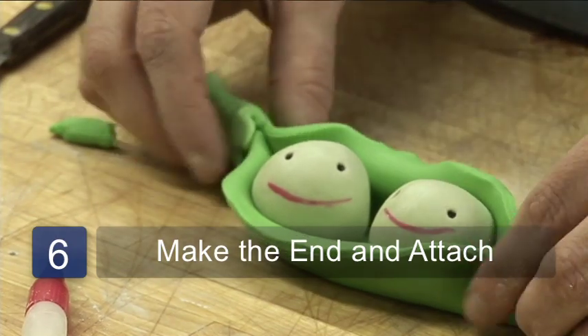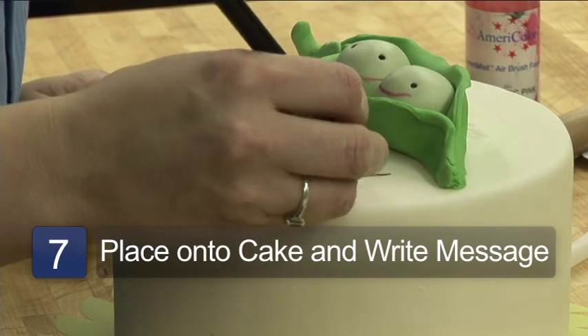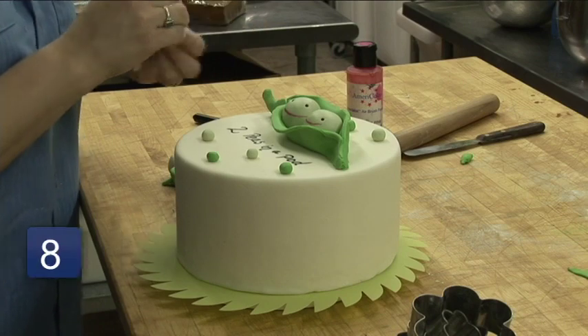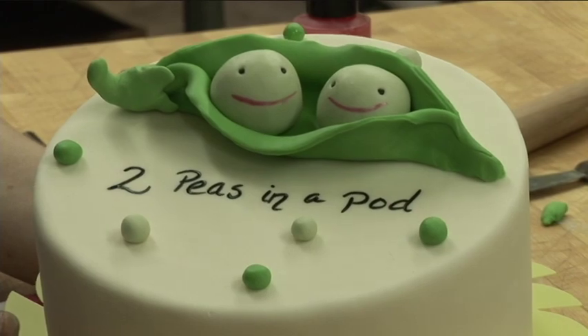You can just shape it with your fingers, put them up on top of the cake, and then come back and decorate with little — make a bunch of little peas. I'm Angela Giles with Blue Note Bakery in Austin, Texas, and that's how you decorate a baby shower cake.